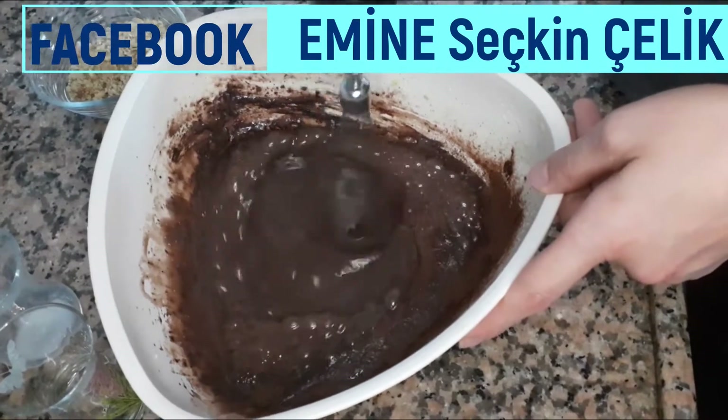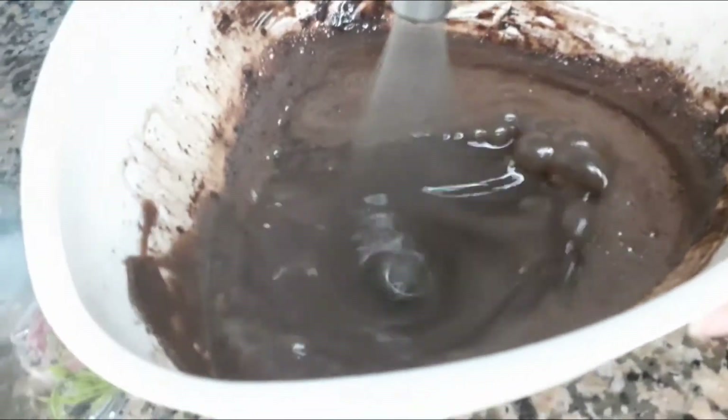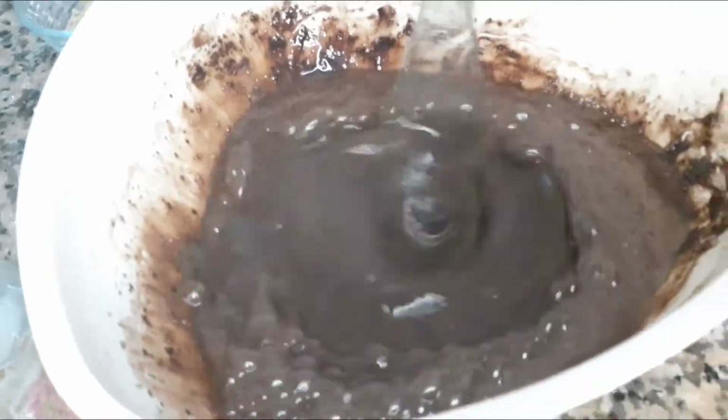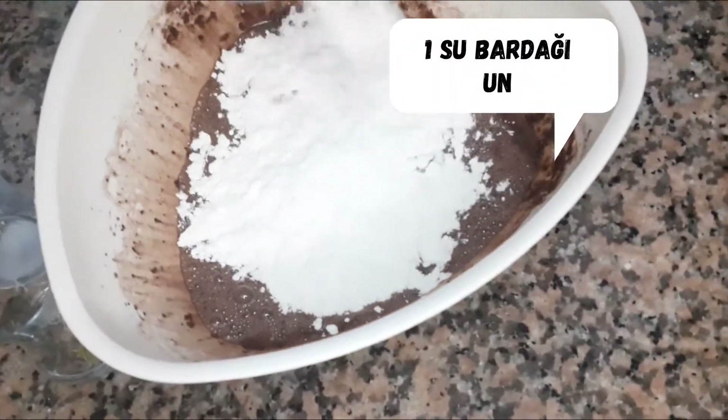Add water. Mix it up, mix it down, mix it up.